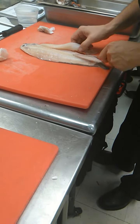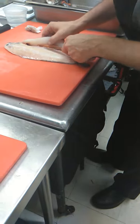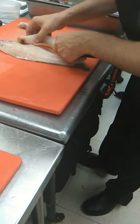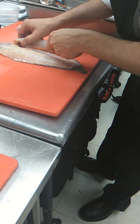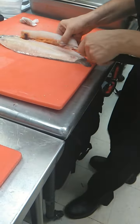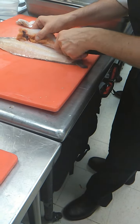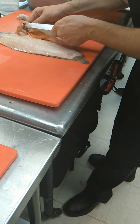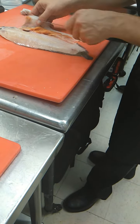Yeah, I know, he is just doing it like it is nothing. He is going to follow the bone. I can do snapper, but this one is hard. He doesn't like him, so you have to practice. I mean, it is not a secret — if you saw my first Dover sole, it was a disaster.